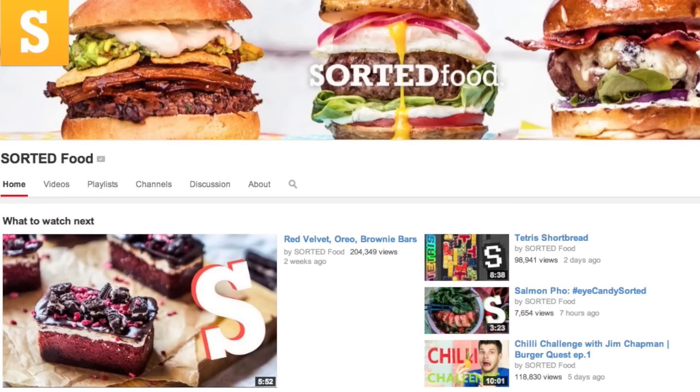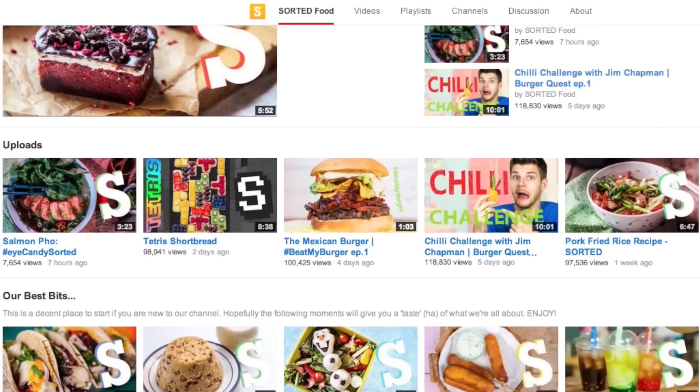Hey guys, it's Elise. You might recognize the kitchen I'm in today. It's a very special episode of My Cupcake Addiction. I'm with the lovely Jamie from Sorted Food. Nice to be here in very sunny London — well, not so sunny. These guys are super close to their million subscribers, so let's help them get there. They're hilarious, they make amazing things, and they'll teach you how to cook. Jamie's letting us use his amazing kitchen today and he's going to help me make a Halloween treat.